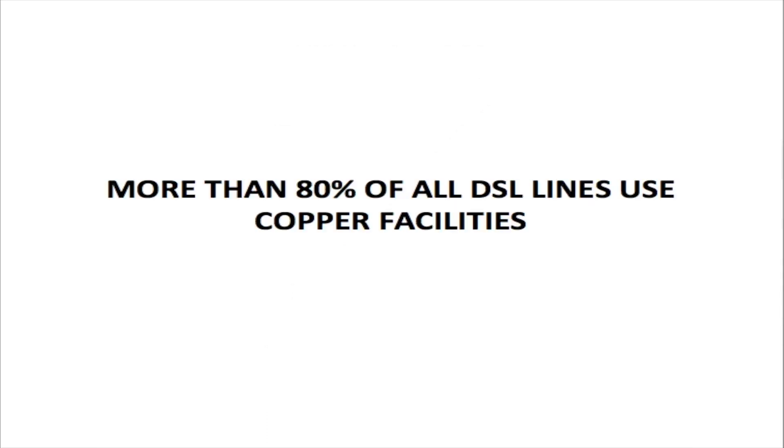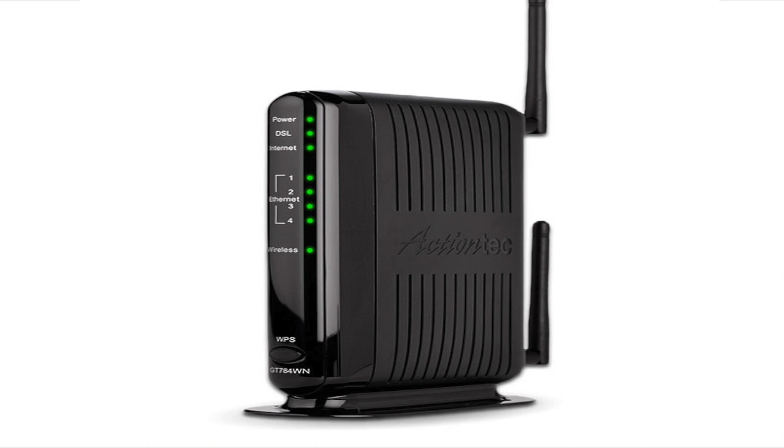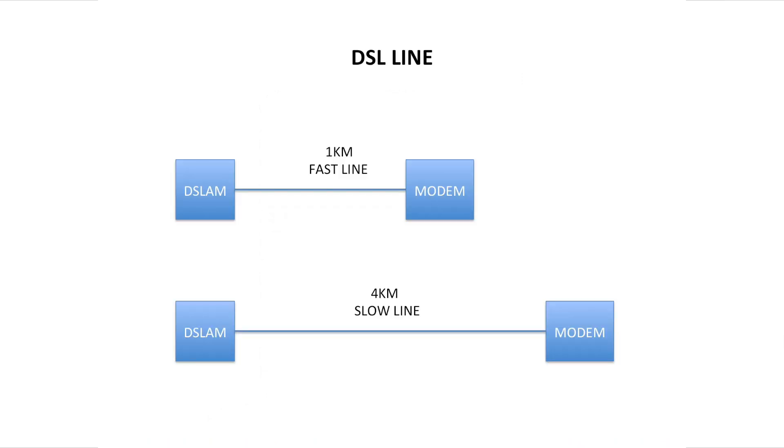In order for internet information to be sent over the telephone line, we use what we call a DSLAM, which stands for digital subscriber line access multiplexer. Internet information is multiplexed and demultiplexed between the DSLAM and the modem. The further the distance between the DSLAM card and the modem, the worse and slower the service gets. The shorter the distance, the better and faster the service is.